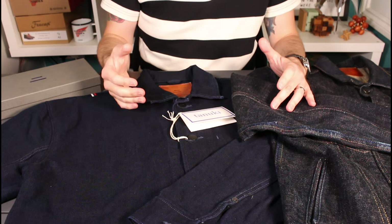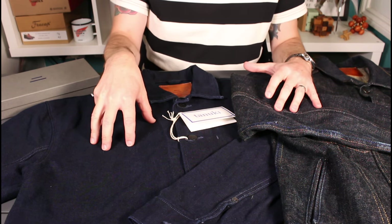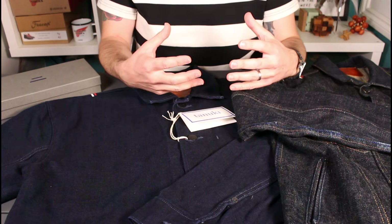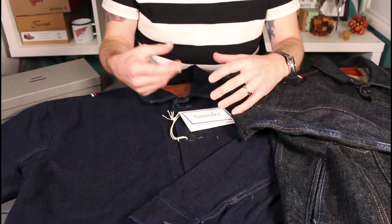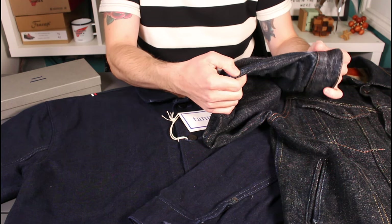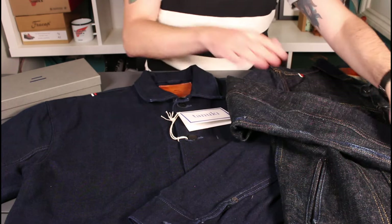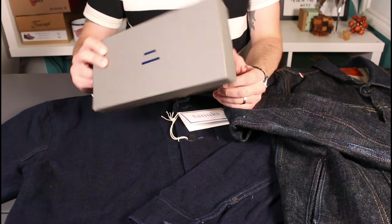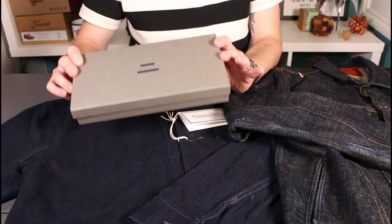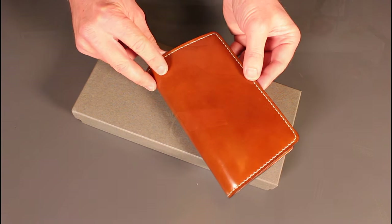That brings us to the end of the review. With all these products I like to do a follow-up at around six months, and I do expect this fabric to evolve really nicely — it's got that double indigo dye of both the warp and the weft, so you can expect a quick and dramatic fading pattern. We've got the Zito B at six months and it's starting to release its electric blue indigo secrets, so we'll be doing a follow-up very shortly. One thing worth mentioning: I also picked up Tanuki's medium cordovan brown wallet when I bought this jacket, and we'll be doing a standalone video for that — it's a quality I've never really seen before.